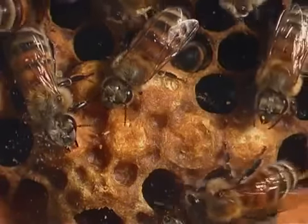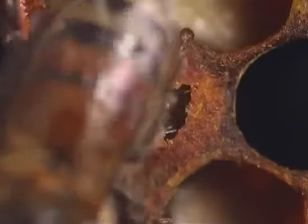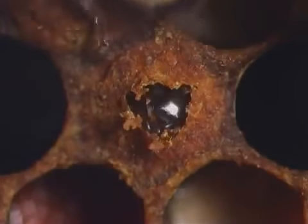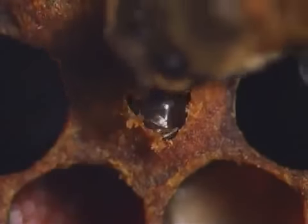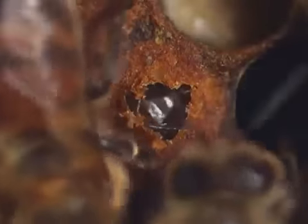Honey bees undergo a complete metamorphosis. After the pupae have changed into adult bees, they chew their way out of the cells and start working. Watch the young bee crawl out of the cell.